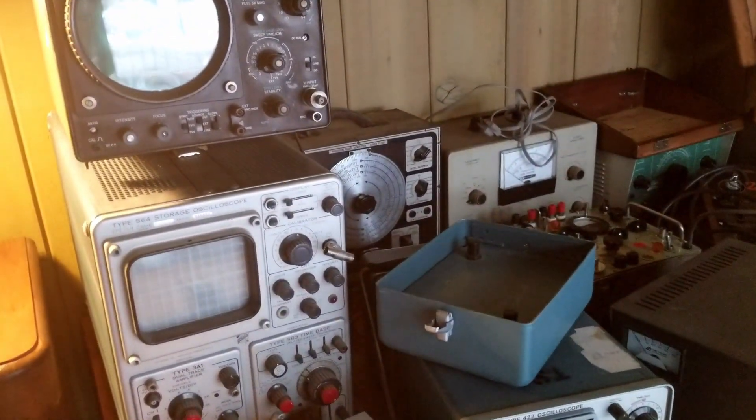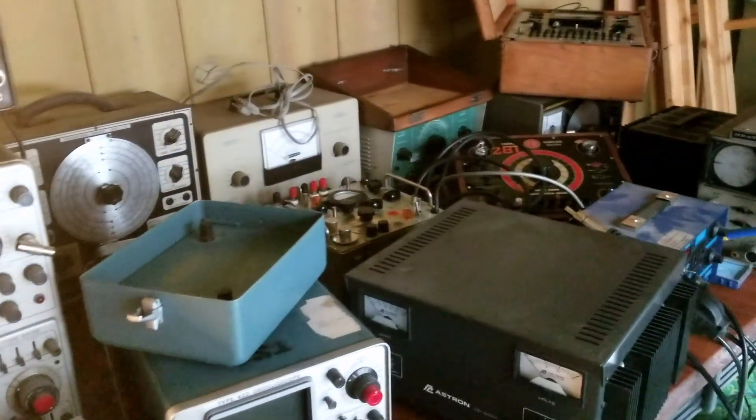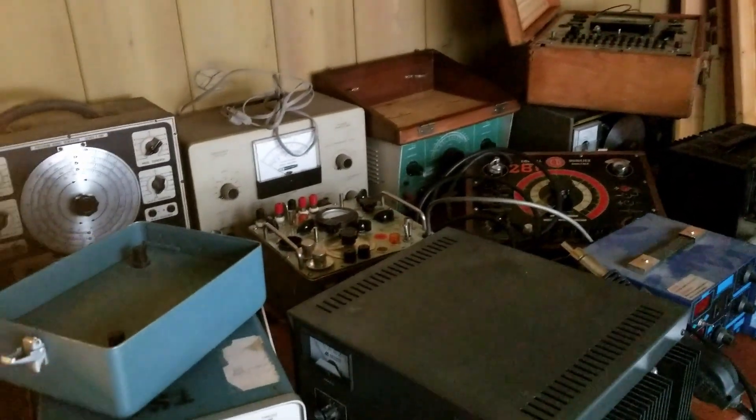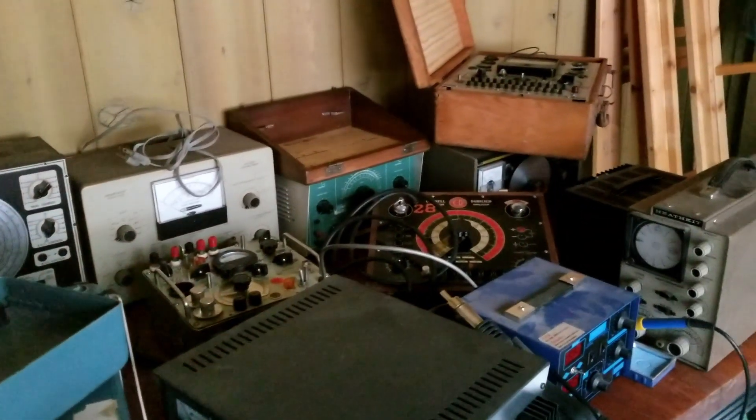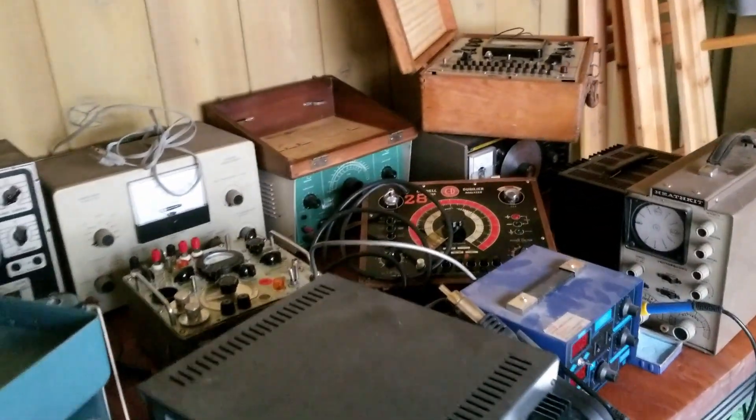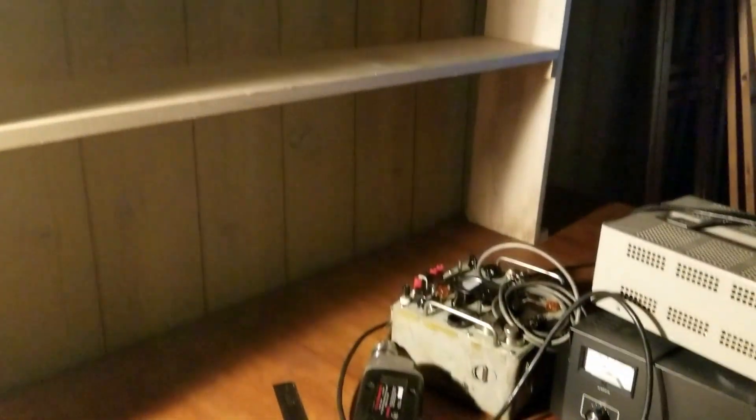It's a bit excessive. Plus, I've got another scope over at my old man's place. Kind of have to maybe thin the herd here a little bit. And the shelves are going to be a little bit taller than earlier anticipated.